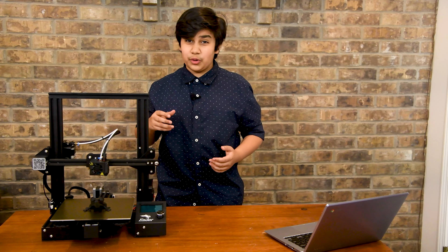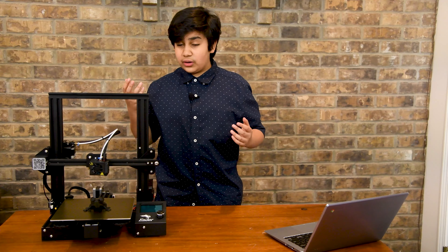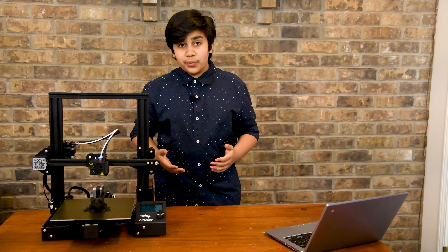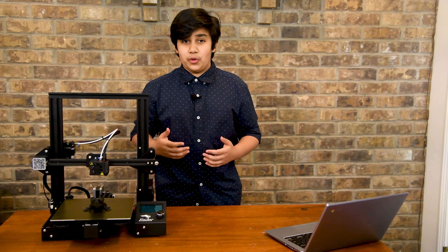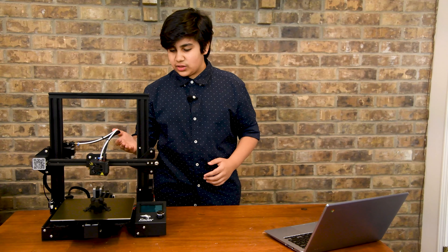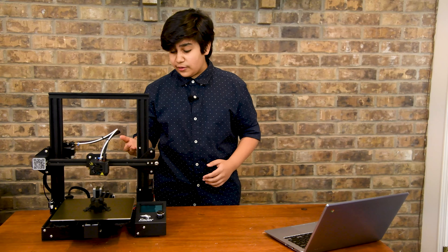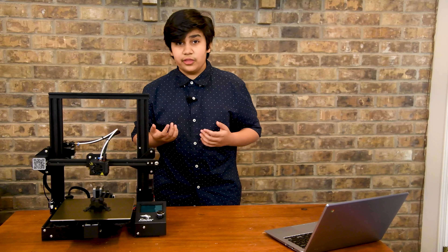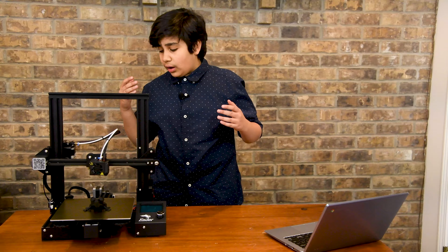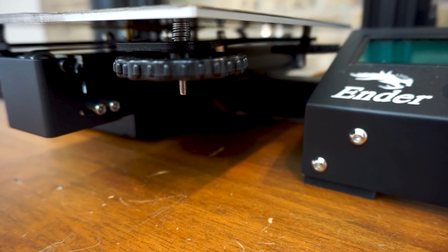The next issue is that the flexible build plate provided is cheap and wears out the more prints you put on it, so an easy upgrade is a flexible build plate from Amazon. The small build volume left me wanting more, though it's more than enough for most cosplay, decorations, and practical prints. If you want a larger machine, go for the Artillery Sidewinder X1.